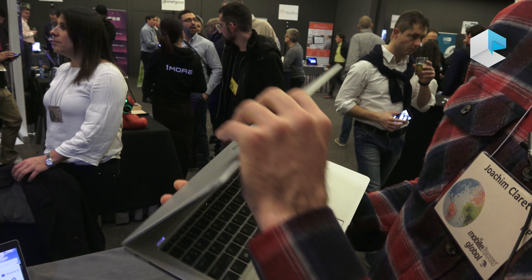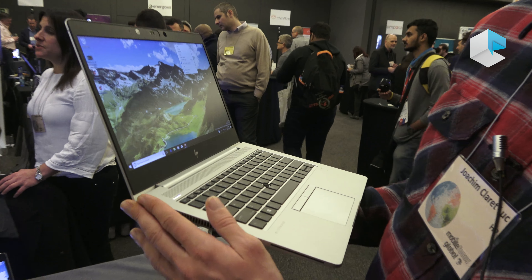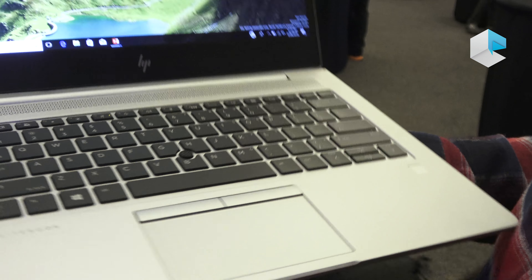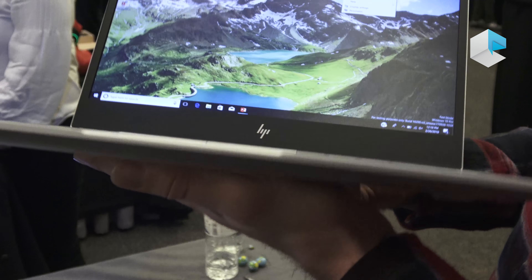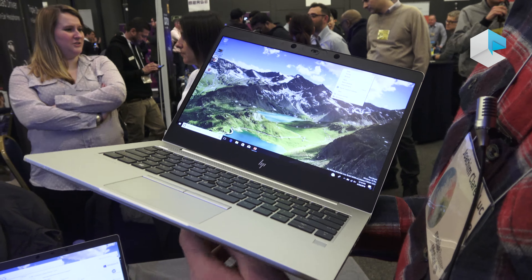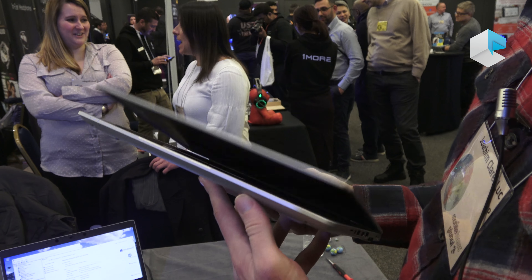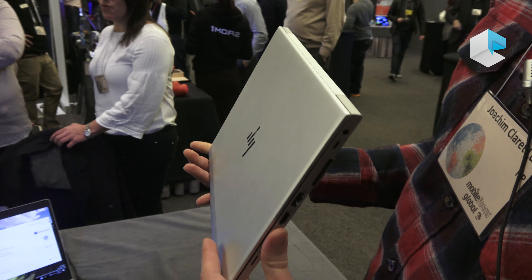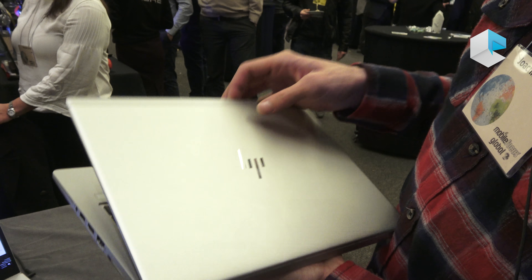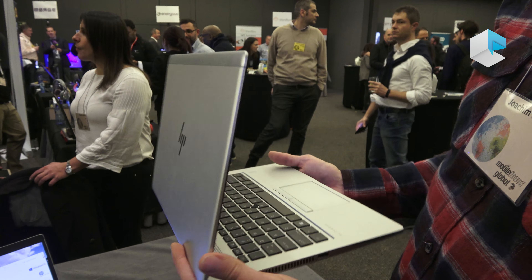Not only does it look really thin and really light — the 830 starts at 1.3 kilograms — but it's really about the materials we've used. We are adding aluminum to these products. Aluminum looks great, feels great in your hands, and most importantly it's super durable, meaning it doesn't need paint and will be more durable than materials like magnesium or carbon fiber.